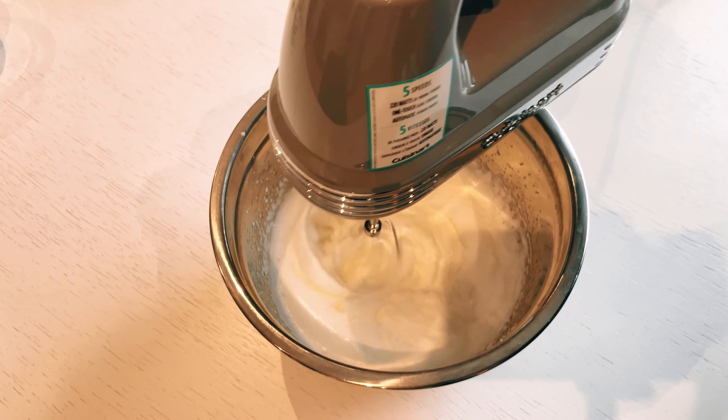Moving on to the filling, here's what I do. In my bowl, I combine 2 egg whites, quarter cup of sweetener, quarter cup of protein powder, and half a teaspoon of vanilla extract. I make sure to mix them thoroughly until they're well combined.